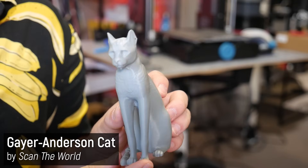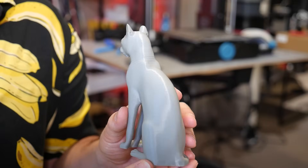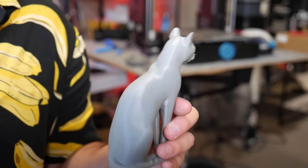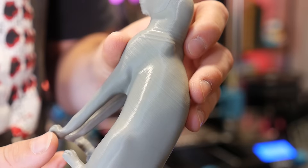With those calibration prints out of the way, I tried the famous Gaia Anderson cat, sliced at 0.15 millimeter layer heights, and it is gorgeous. It had just one column of support that broke away from underneath the chin — no problems at all.